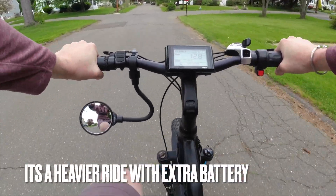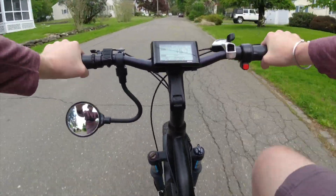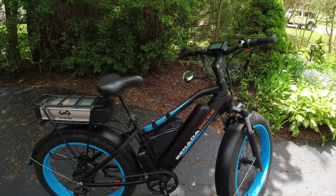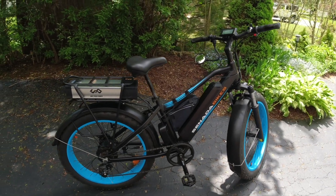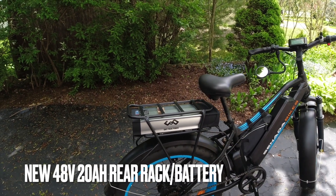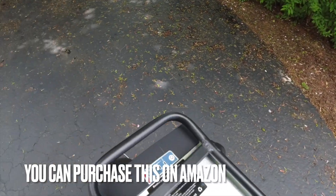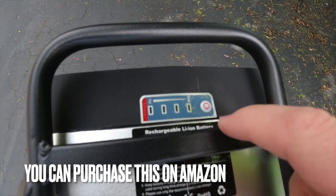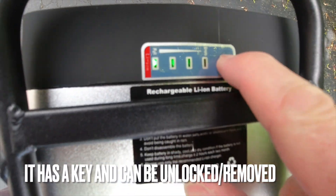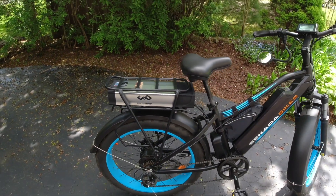The back rack battery makes it much heavier, so a little bit less stable. I've got the new rear rack battery back here — it's the Goko, I think it's called. It's a 20 amp hour, 48 volt battery — 48 volt, 20 amp hour. Just finished charging it. It's a pretty heavy battery.